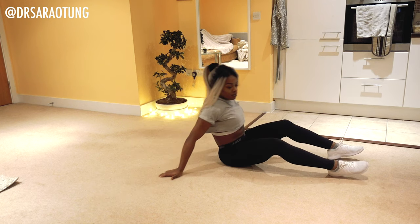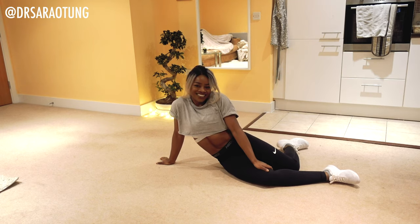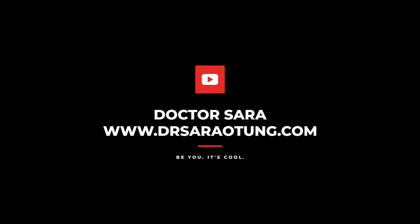You have completed day six. I'm so proud of you guys for sticking with me. It's one thing to sign up — it's another thing to keep turning up. I'm so proud of you. I'll see you back here tomorrow, same place, same time. Bye.